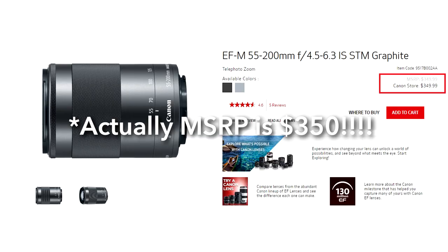The telephoto lens itself, the EF-M 55 to 200, retails for about $250, so basically I got a $250 telephoto lens included in this bundle which only cost me $399.